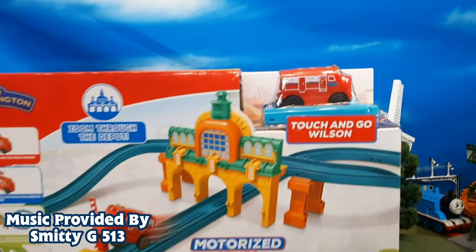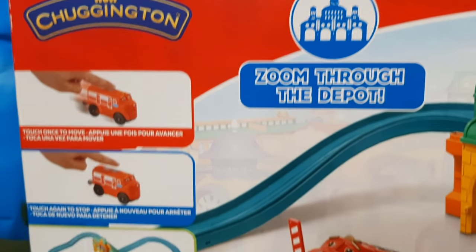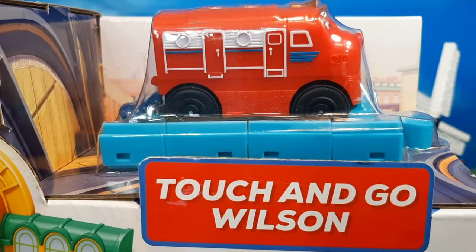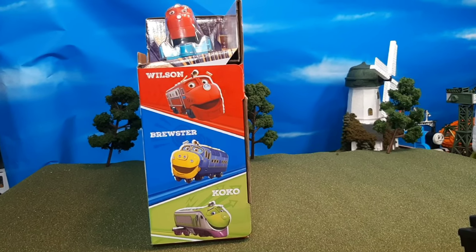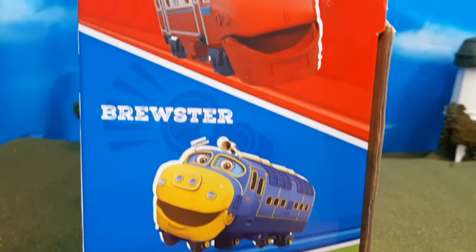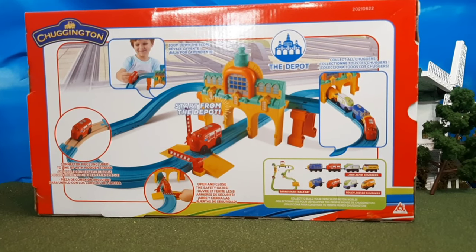Hi guys, Thomas and Vince 47 here, and today we're taking a look at the Chuggington All Aboard starter set from the Motorized series. This is an interesting item, and honestly I never thought I would be reviewing a Chuggington item, but I couldn't resist when I saw this at my local Barnes & Noble. It was sitting on the shelf, it was the last one, and it really intrigued me because I've never really reviewed a Chuggington item before.